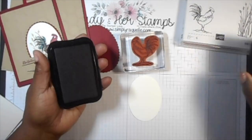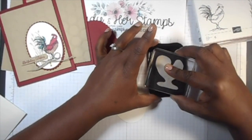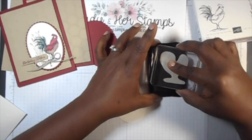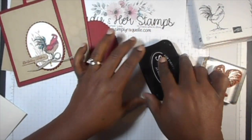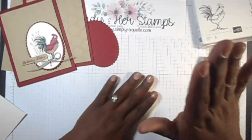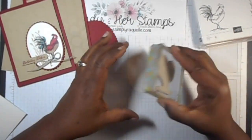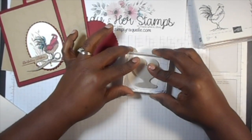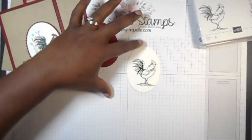I'm going to bring out my stamp and use Stazion ink for the rooster, and ink it up really good. We're using cling stamps today — cling stamps are new from Stampin' Up. When they say cling, they seriously do cling; they stay on so, so good. I'm going to stamp my rooster first, kind of right in the middle.